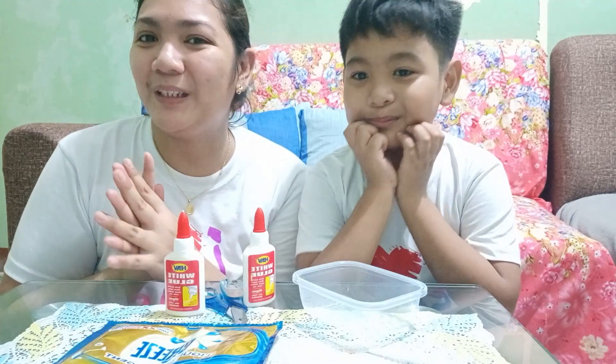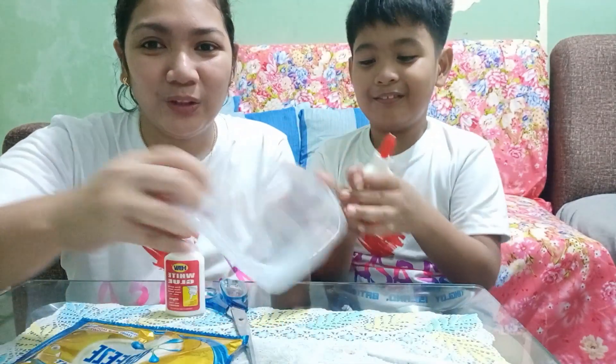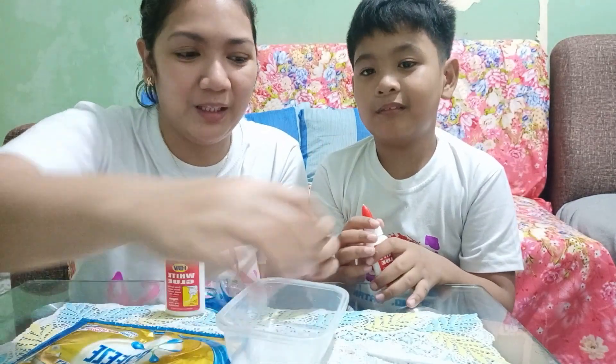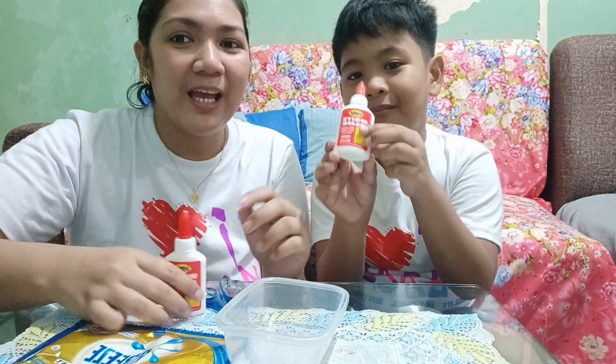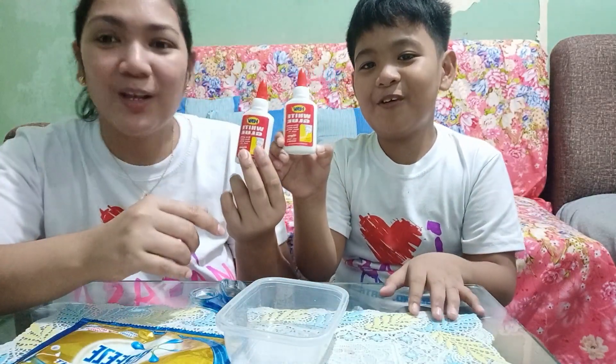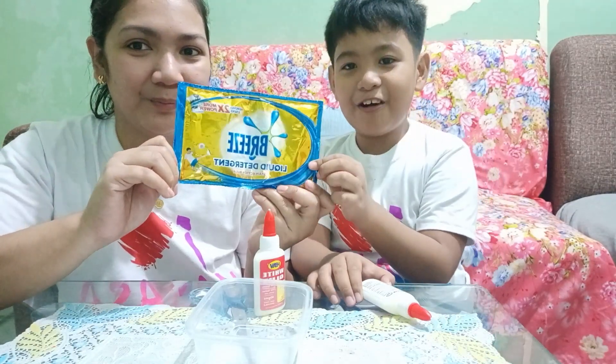Mag-start na tayo — sobrang bilis lang nito. All you have to do is kailangan natin yung container na hindi na ginagamit, tapos disposable na spoon o panghalo. Anong sunod? Glue! Two glue and then? Sabon.